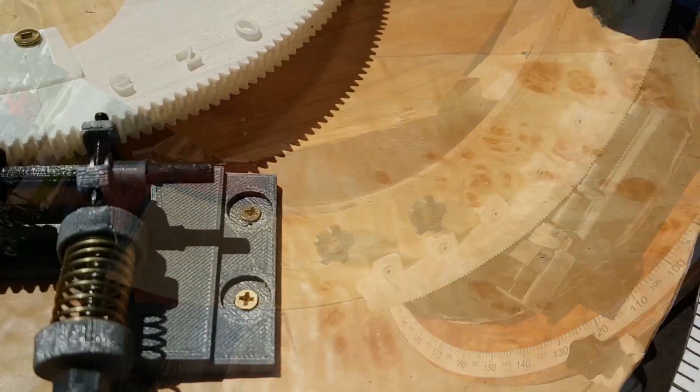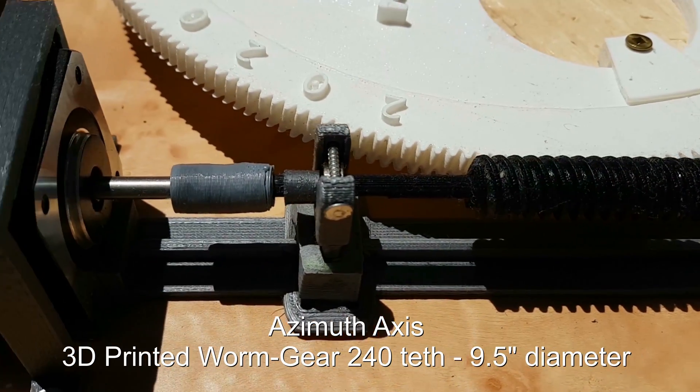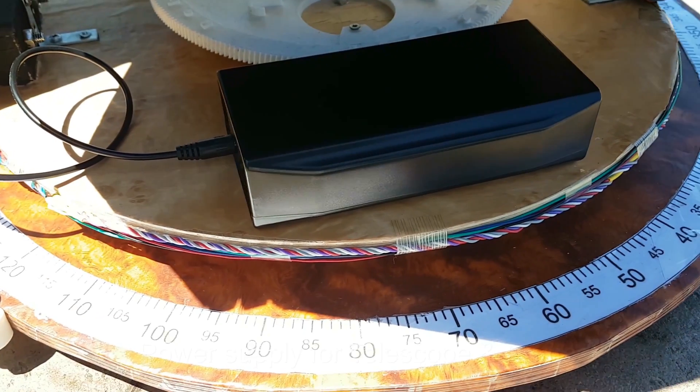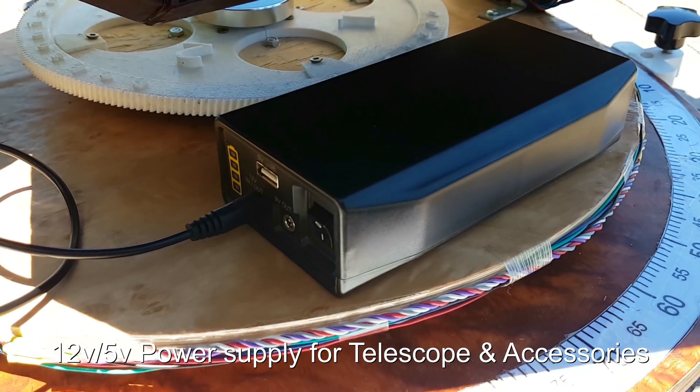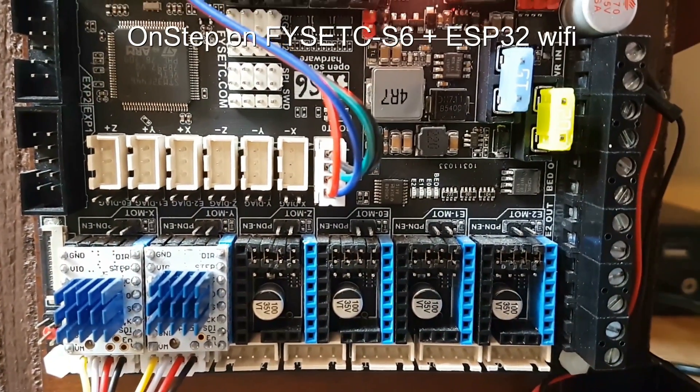I designed all the parts of it. This telescope is basically made up of 3D printed parts and gold as the primary material, and that's why I had to design many 3D printed parts for it.